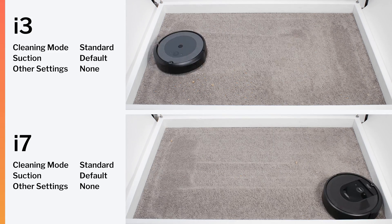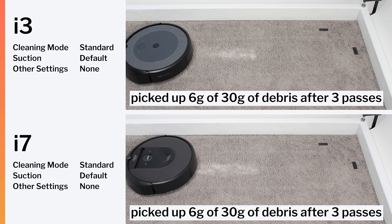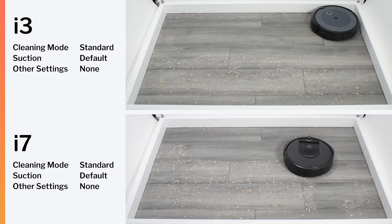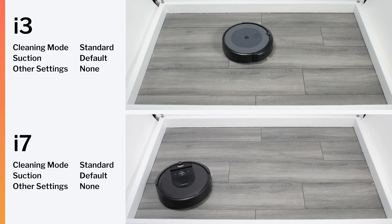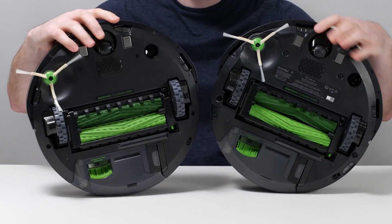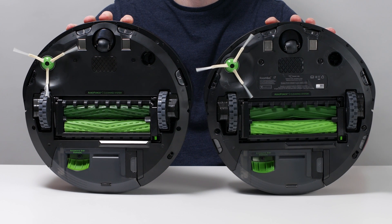Both robots performed well in our carpet stress test, carpet deep clean test, and hard floor stress test. They performed so similarly because they have essentially identical airflow and suction and feature an almost identical brush roll design. Both robots were tested to have fairly low airflow and suction, offset by their having two brush rolls instead of one, and the two brush rolls are essentially interchangeable between either robot.